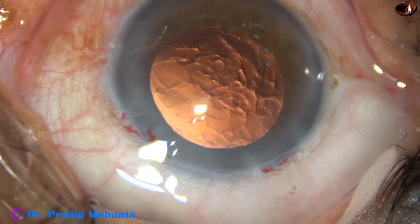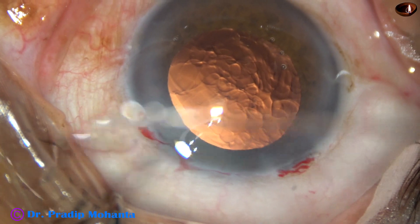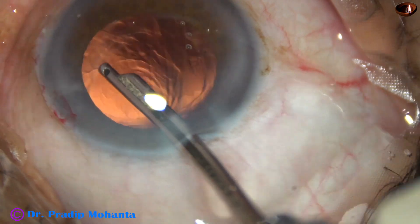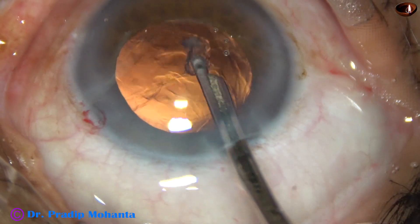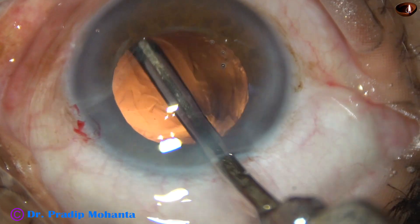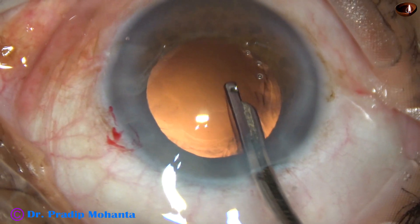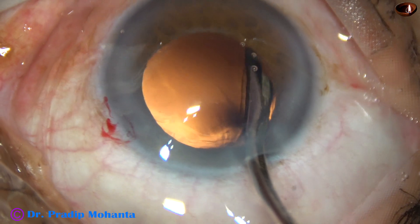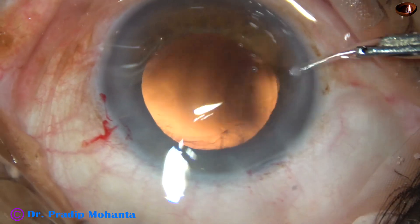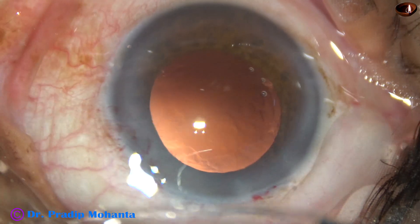And now we have to clean the cortical matter which is right now covered by the iris. You can see a lot of cortical matter is there, but it was covered by the iris. This is a 23-gauge Simcoe cannula, and this is the sub-incisional cortex.